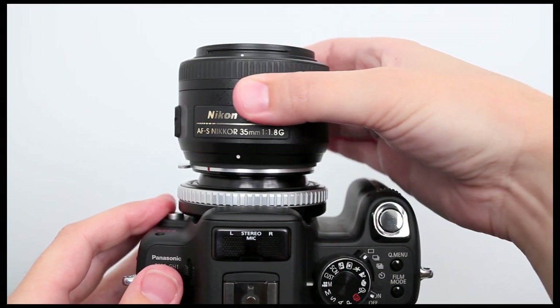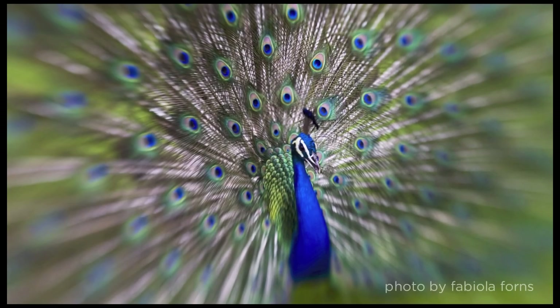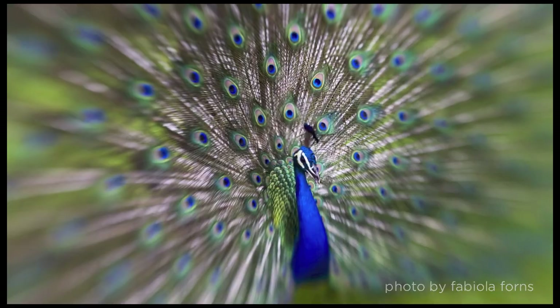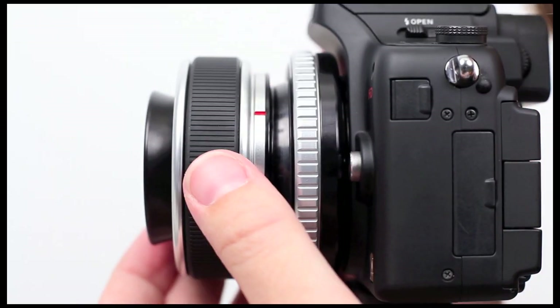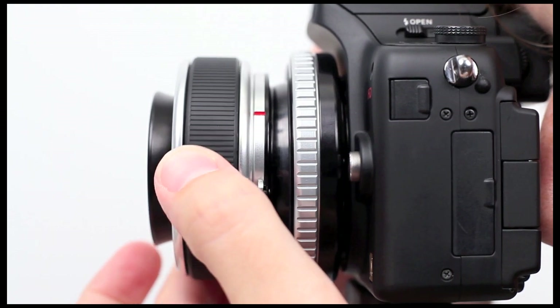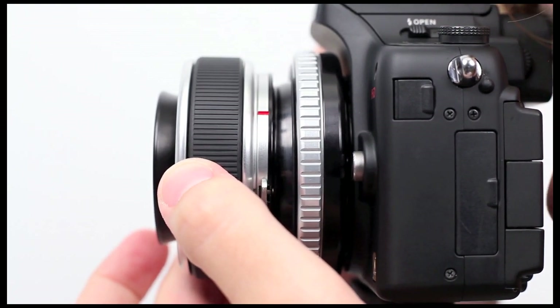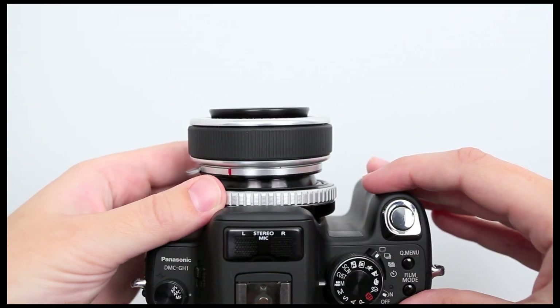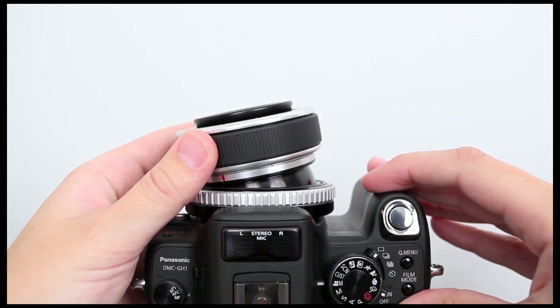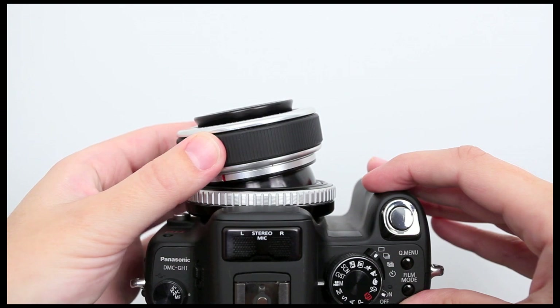The Composer comes with a double glass optic giving you a round area of selective focus called the sweet spot. To start, point the Composer straight ahead and bring the sweet spot into focus by turning the focus ring. When you want to move the sweet spot from the center of your image, loosen the locking ring and tilt the Composer in the direction you want the sweet spot to move. Then readjust the focus with the focus ring.